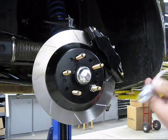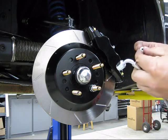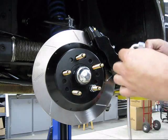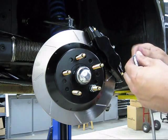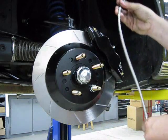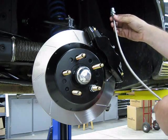The last thing to do is install the braided lines. There's a caliper fitting — this end goes in the caliper on the back side in the middle, and the 90-degree end attaches to the caliper fitting.